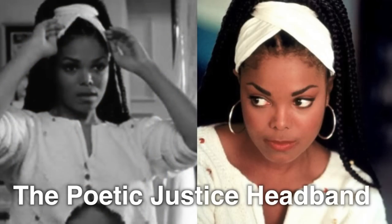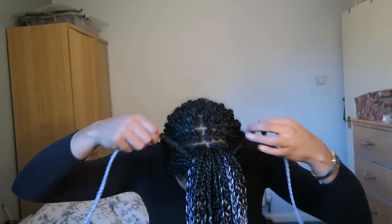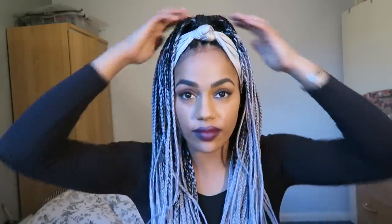Moving on to probably the most infamous 90s braid style — Janet Jackson in Poetic Justice. Using this hairband I'm just going to push my hair back; this is a really simple way of doing it. However, if you look at the Janet Jackson style, she actually has a bit of height to her hair. So going halfway back, I'm taking two strands of hair and just tying it in a bow — tying it around once because we don't want it as dramatic as Lisa Left Eye Lopez, but we do want a little bit of height, like so.